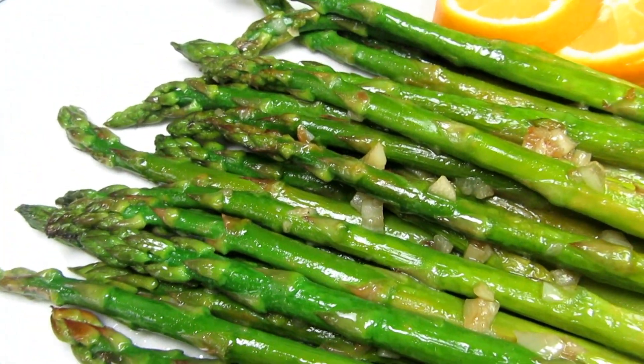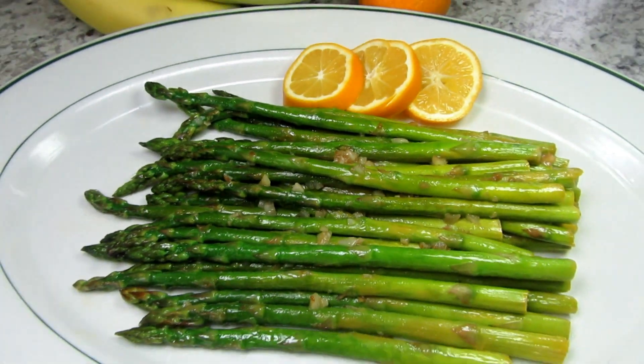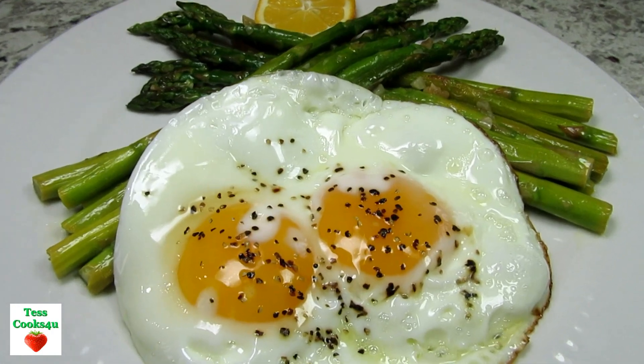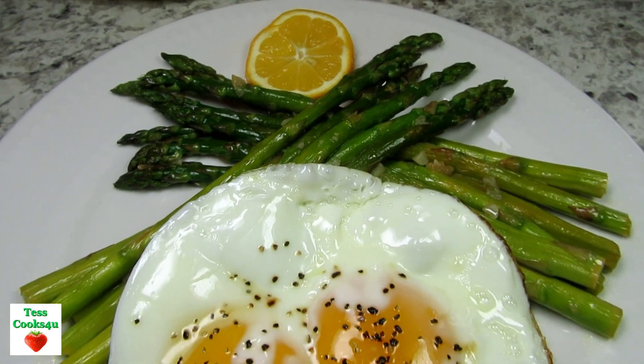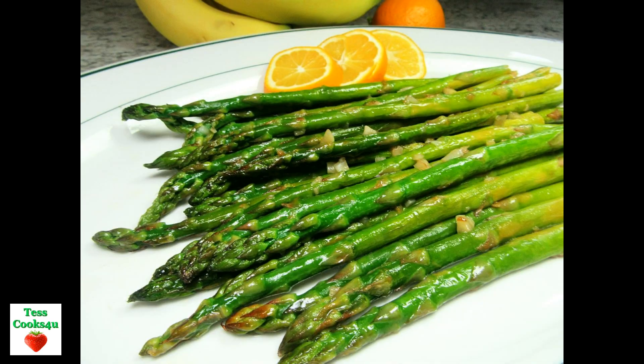Asparagus will last up to a week in the refrigerator. I store my asparagus the same way as I store my green onions and fresh herbs like parsley and cilantro. I cut off a little of the ends, put them in a jar or container with a little water on the bottom, and cover the top lightly with a loose plastic bag. This helps retain the moisture and keeps them fresh as long as possible.